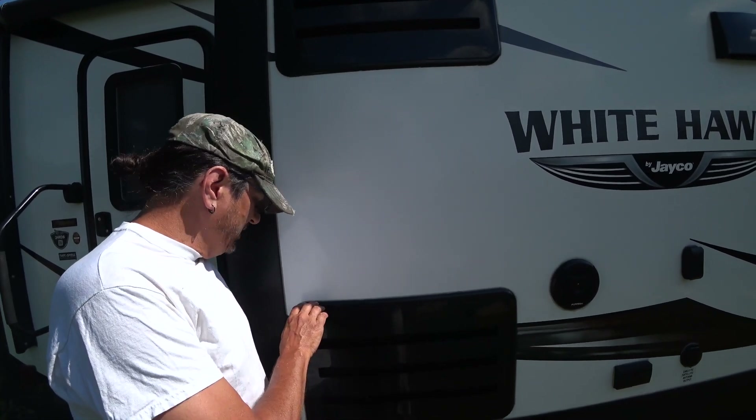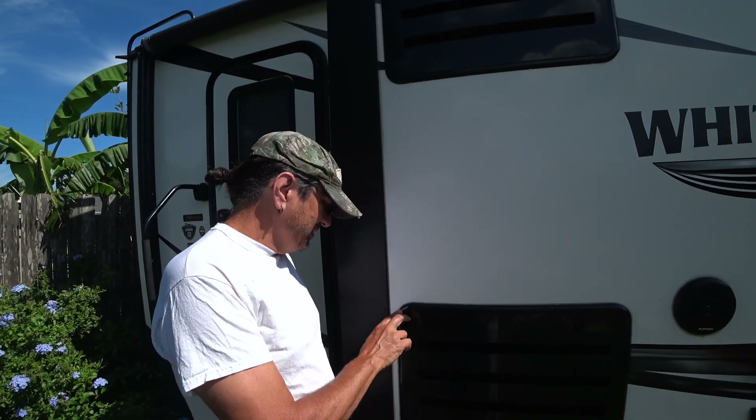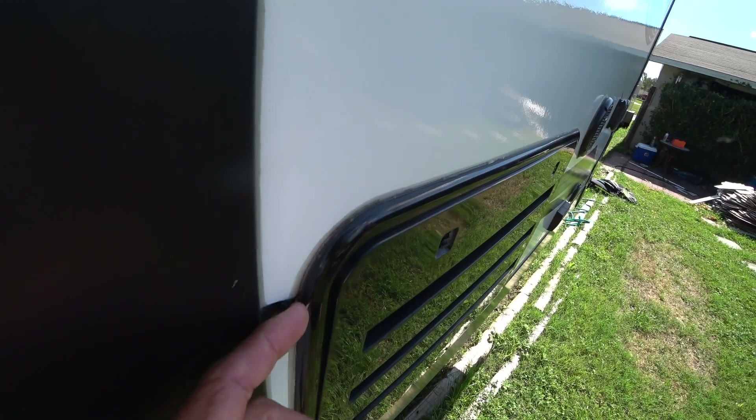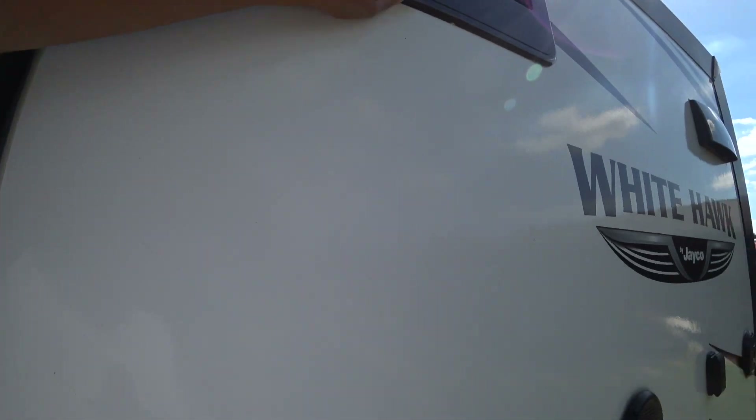I was checking ours the other day — we've had this for just about a year now. As I was looking, I could see it's starting to crack right in here. The caulk is compromised right here, and you don't want water getting in, especially on fiberglass. It's a good idea to check all the caulk on your RV basically at least once or twice a year, especially if you live in Florida or other high-heat places.